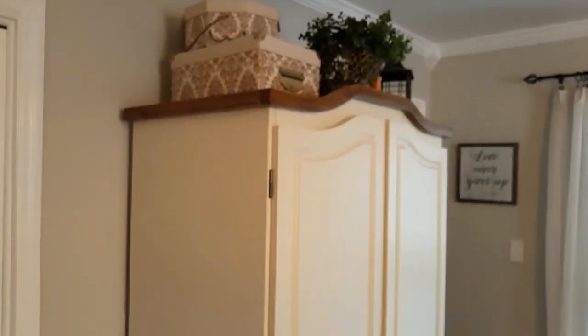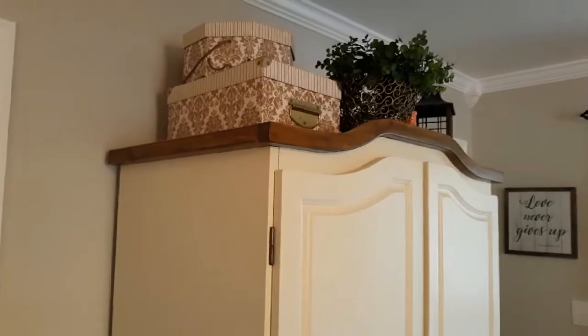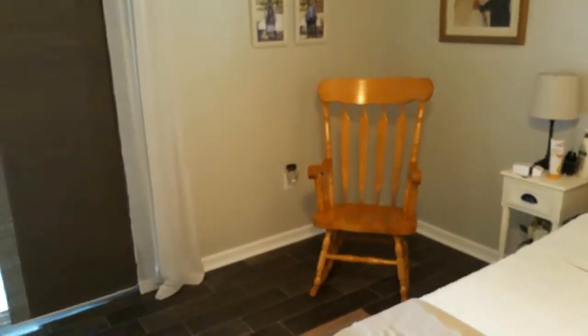Gel stain is what we ended up doing on the armoire. We used a dark gel stain, and it changed it from that golden maple color — like the rocking chair over there — into the color you see up there.